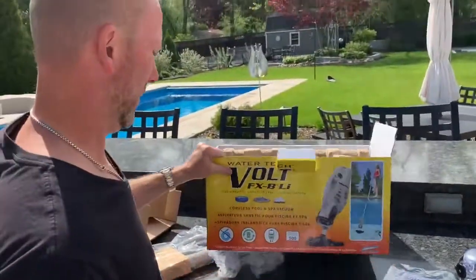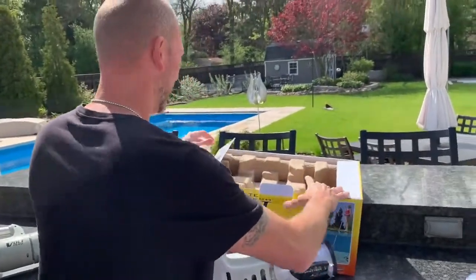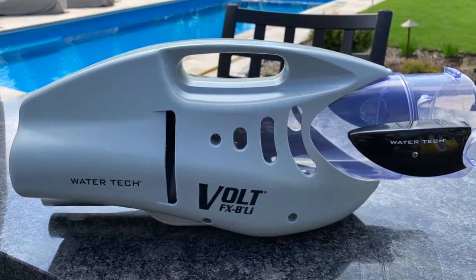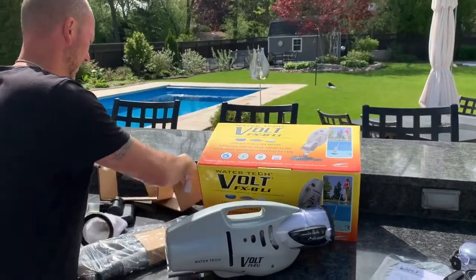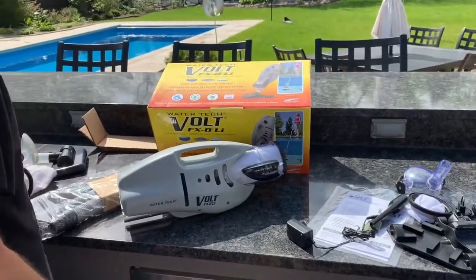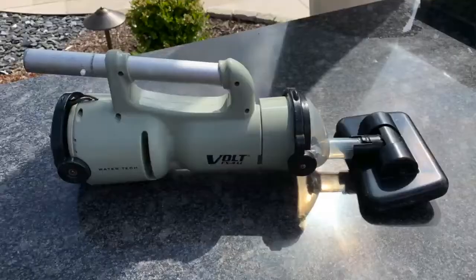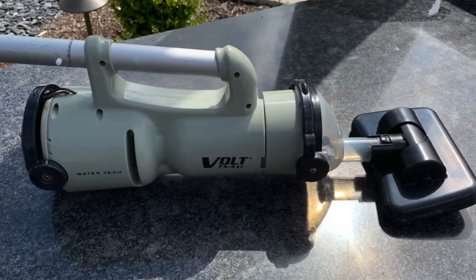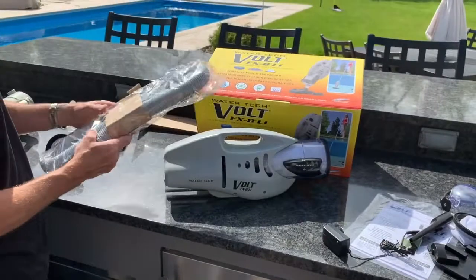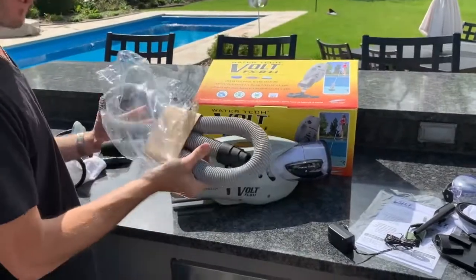The size is definitely much bigger — the eight is much bigger than the four. Back here it has an attachment point that looks like it might be for handheld use. Again, you can read the directions to figure out more of the accessories.